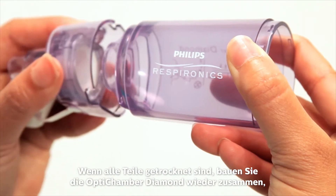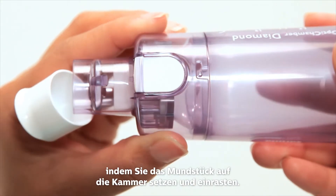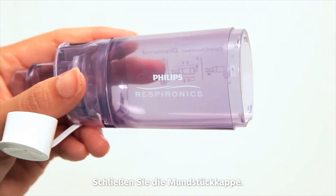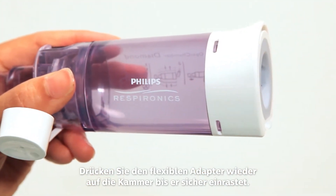When the parts are dry, reassemble the Diamond by aligning the mouthpiece onto the chamber. Rotate to lock. Replace the mouthpiece cap. Place the flexible adapter onto the chamber and push until it snaps on securely.